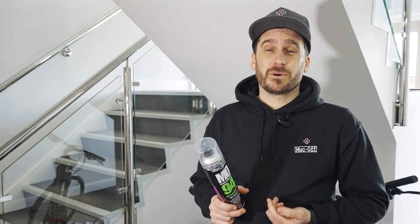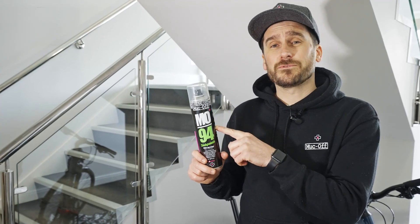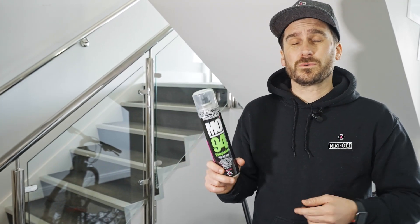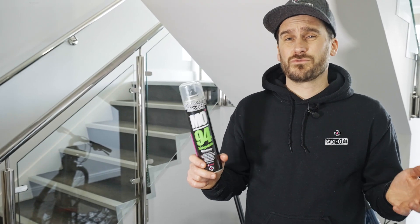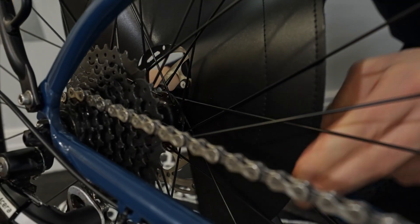I've just finished cleaning my bike and now I need to protect it. I'm going to be using MO94, spraying it onto all my bolts and components to avoid rust and corrosion and extend the life of my bike. If you have disc brakes like the ones on this bike, you will need to cover them, as any overspray from MO94 will make your brakes less effective.